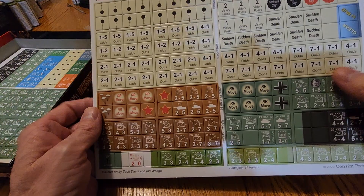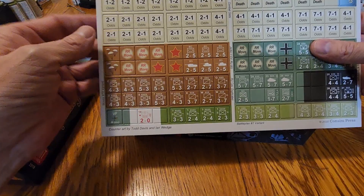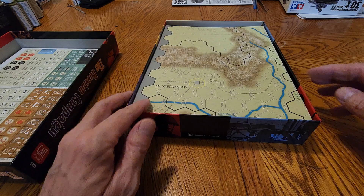More counters — they're really big and they feel great. I think these are going to punch out really well. I'm not sure what all these are. There's the victory points thing, there's some SS units. There's railroad markers, odds levels you can place down, how many victory points you have, notes of sudden death. I remember that from the original game — a sudden death victory, an automatic victory I think they called it.